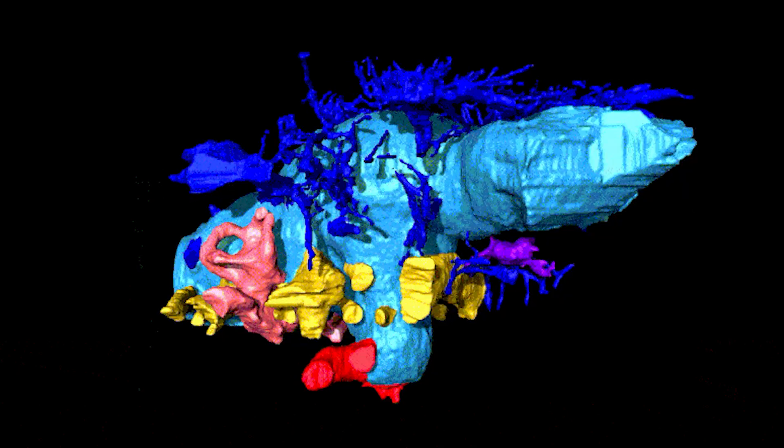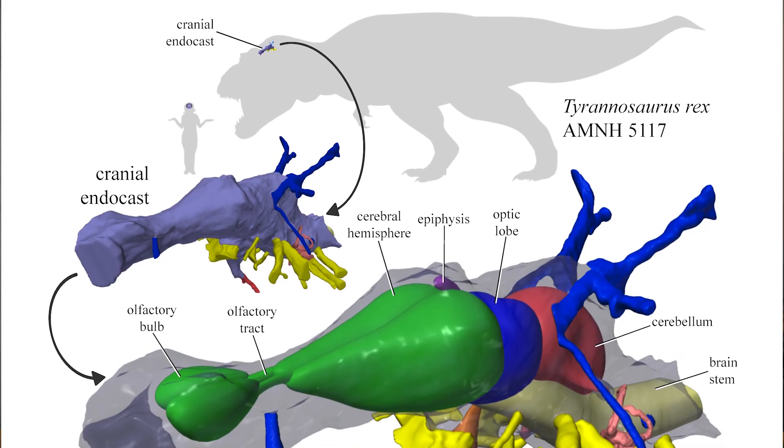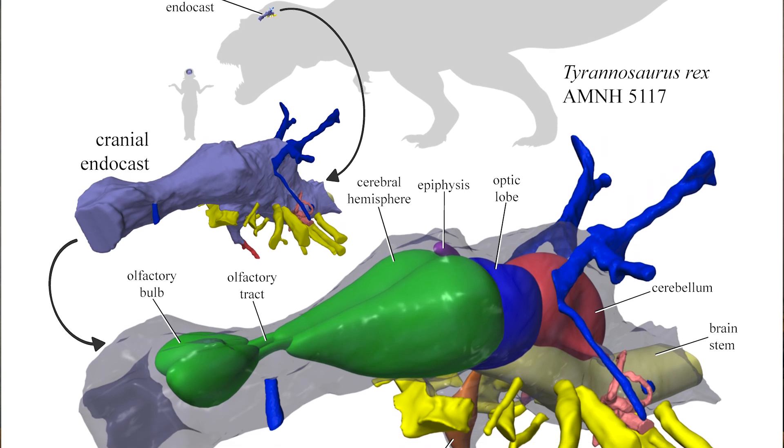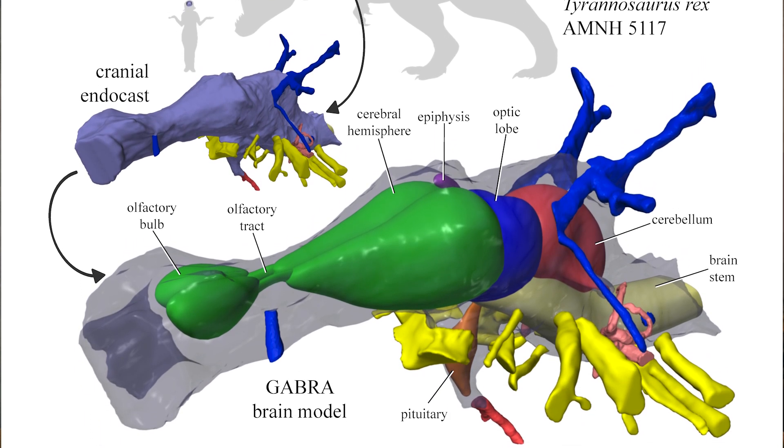Paleontologists suggest that Ankylosaurus was cold-blooded and had a very good nose. 60% of its brain was occupied by olfactory bulbs. Such a developed sense of smell helped it to look for food, dinosaurs of the opposite sex, and also helped to sense the approach of predators in time. The sense of smell of Ankylosaurus can be compared to that of a T. rex, but its olfactory bulbs were even larger, occupying about 70% of the major hemispheres.